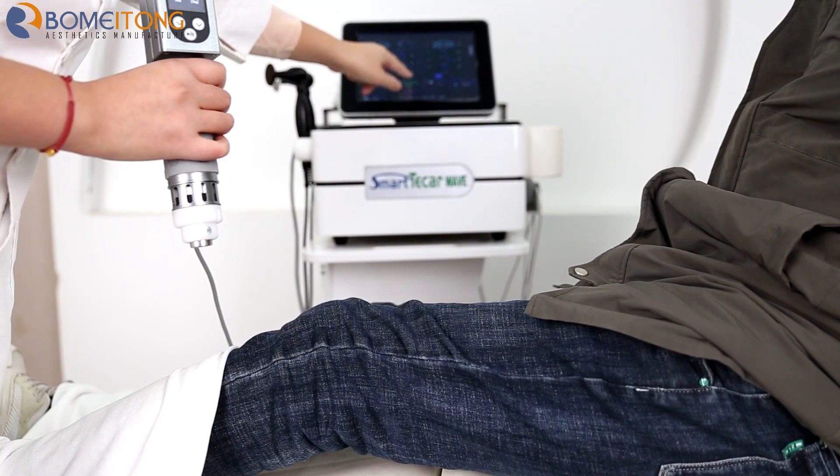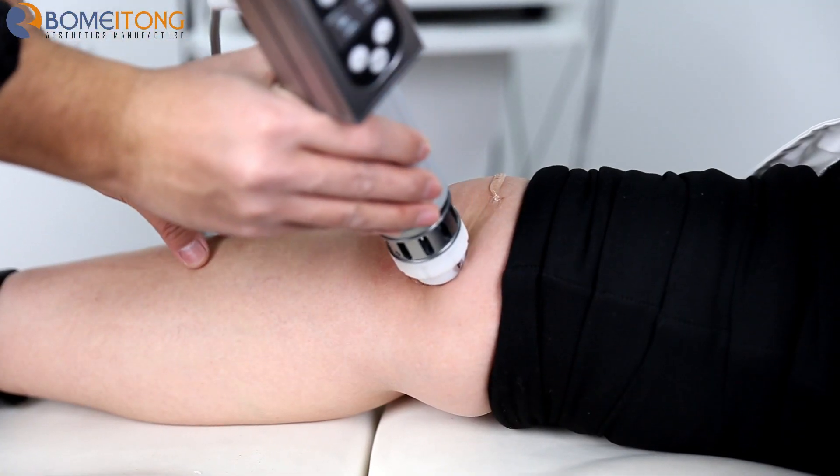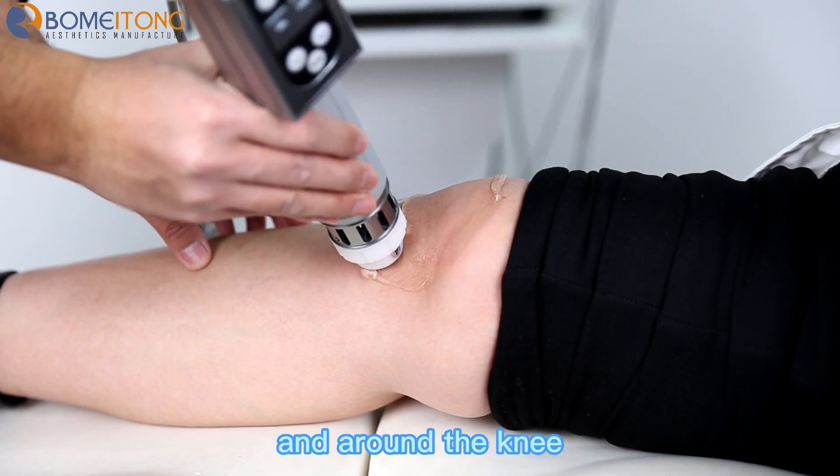Click start and click the button, then start the treatment around the knee.